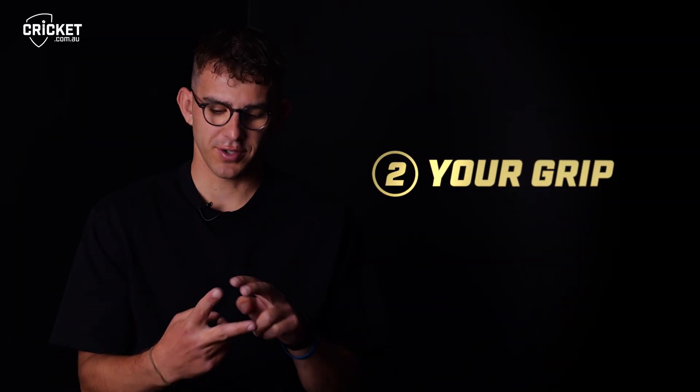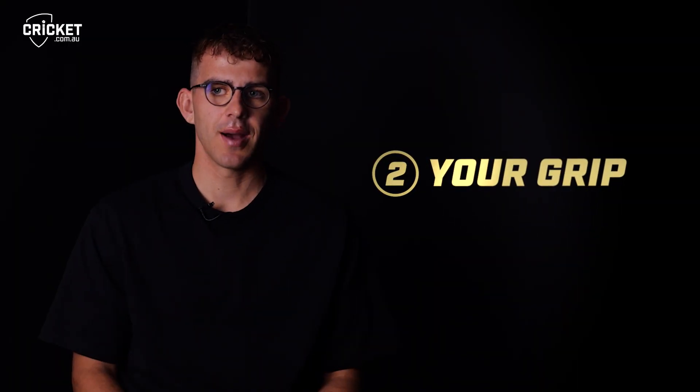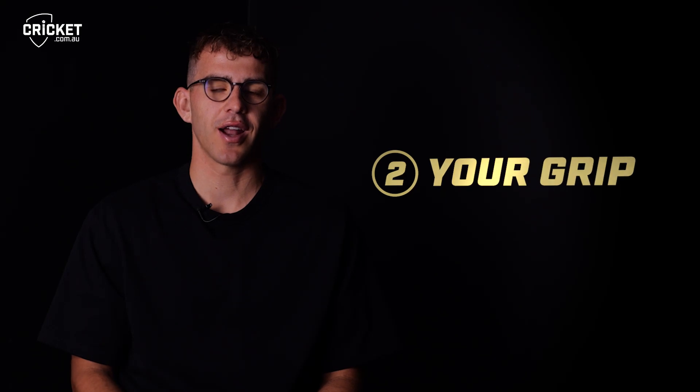I've got quite a wide grip. The ball sort of sits in between my two fingers and I hold it quite tight. I like the feeling of my fingers being tight around the ball. Some guys say loose but I like it tight.